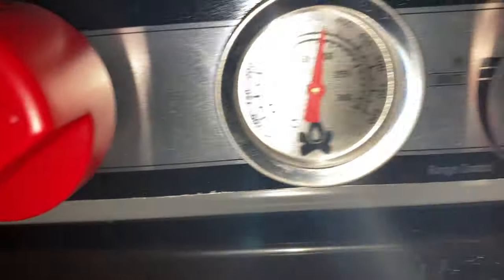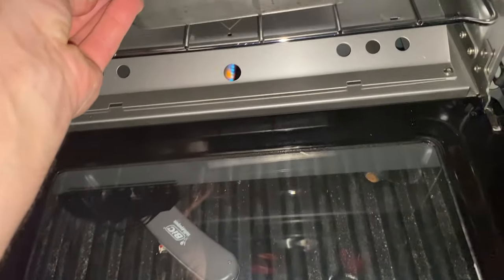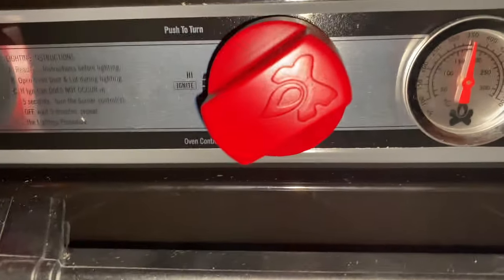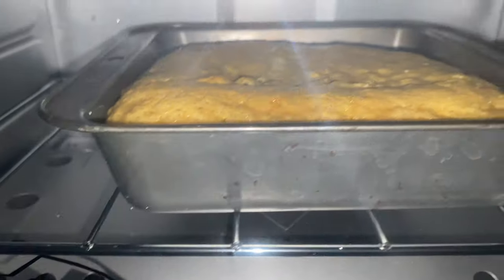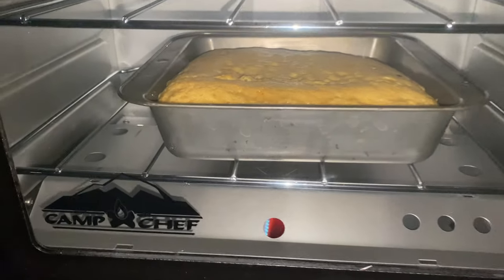Now that the oven is at 350 degrees, we're going to go ahead and open her up, pour in our batter, and give it about 35 minutes. Sometimes these ovens are not very accurate with their temperature reading, so we're just going to keep our eye on the cake. That carrot cake is starting to rise — another five, maybe ten minutes and it should be good to eat.